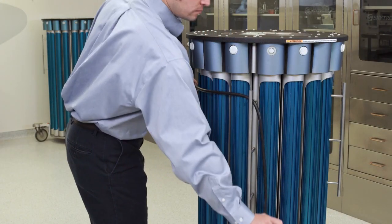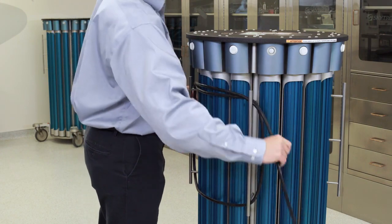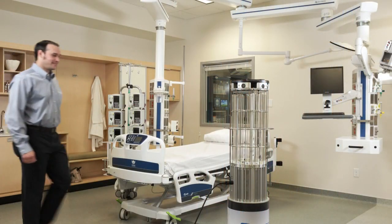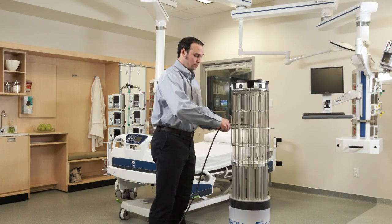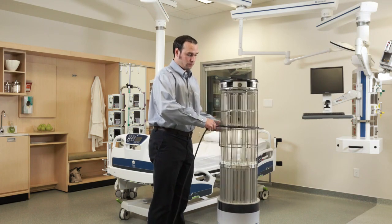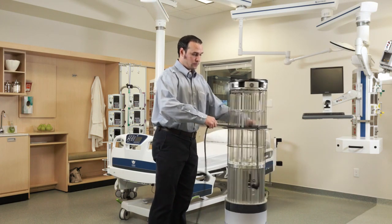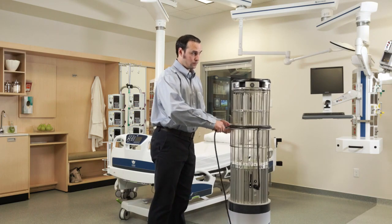To safely stow the power cable on the 3200, wrap the cord around the two handles. On the 1140 model, coil the power cord from the point connected to the machine, not the plug end. This will send the coils outward to the freely spinning end instead of the fixed point on the machine, which will over time become permanently twisted and tight.